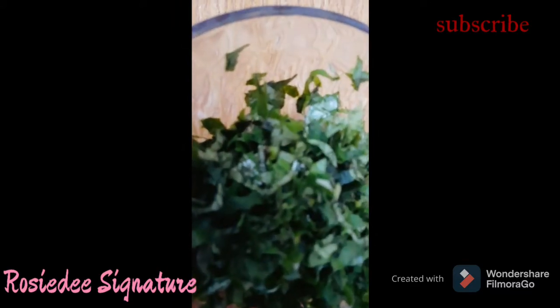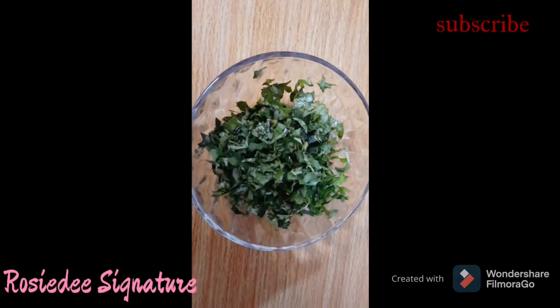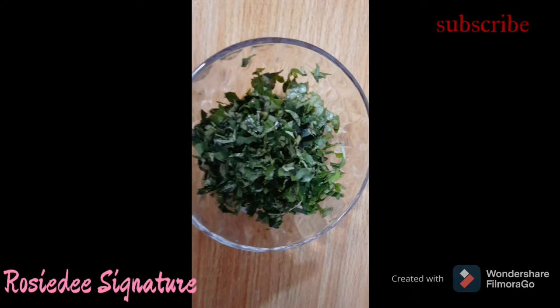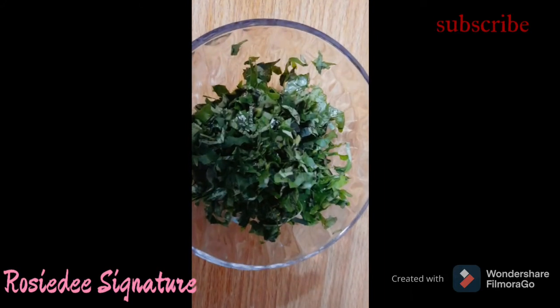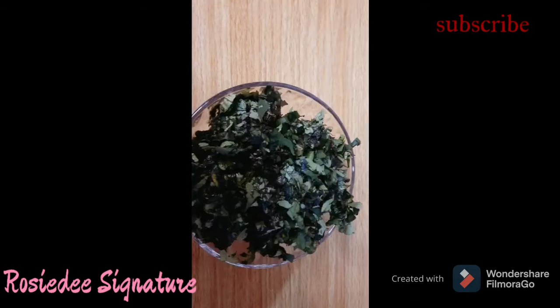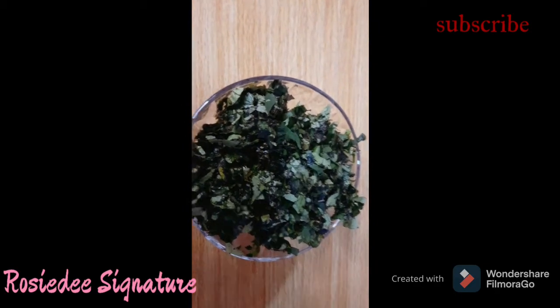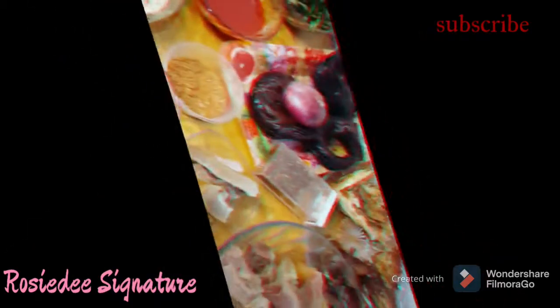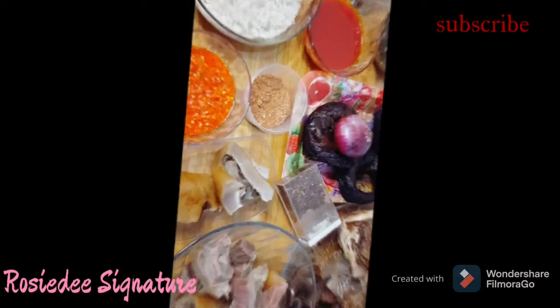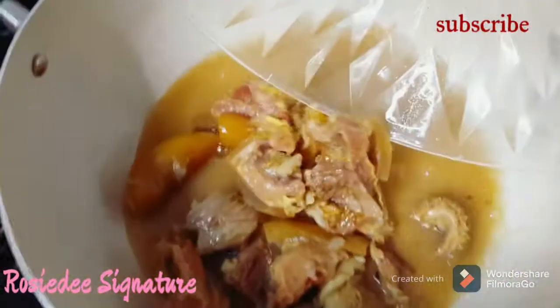My secret ingredient is oziza — I'm using both the leaves and the seeds. This is what makes the taste unique and it is also medicinal, because oziza leaves are more of an herb than a vegetable. For this reason I will also be adding some vegetables for vitamins — feel free to use any vegetable of your choice.